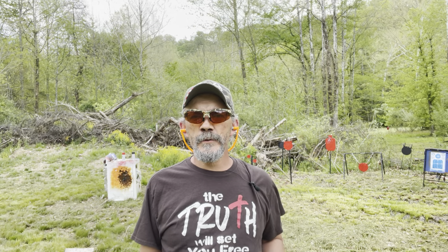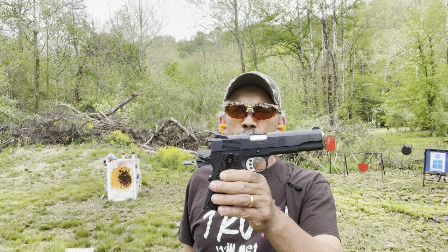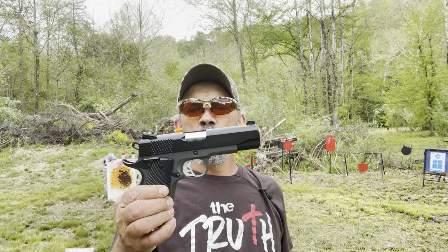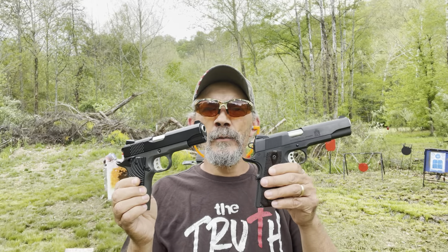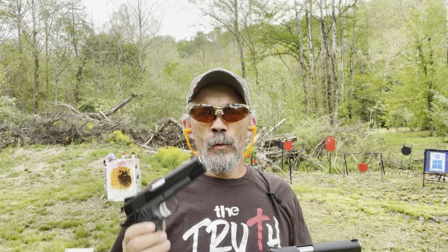Hi y'all, welcome out to my range day — thank you for watching. What we're doing today is just out here having fun, exercising our Second Amendment right. What I've got is the Springfield Garrison 1911 chambered in 9mm, and I've got the T-Sauce 1911 chambered in 9mm — it's a Stingray. If you've followed my channel, you've seen both of these firearms on there.